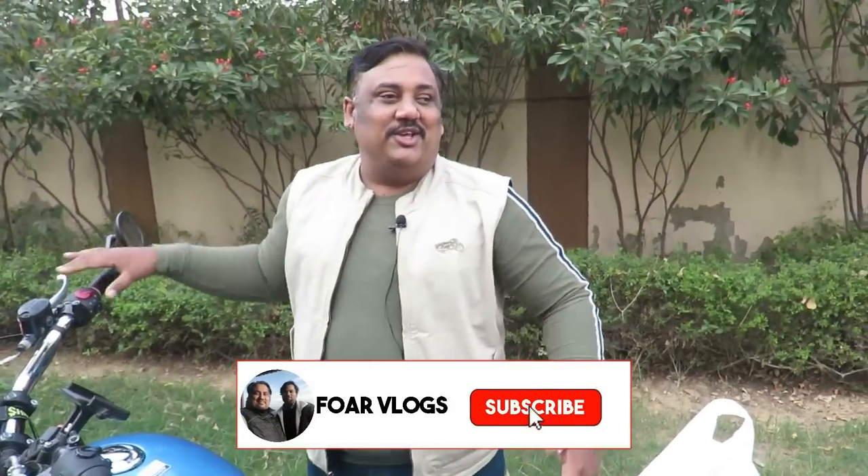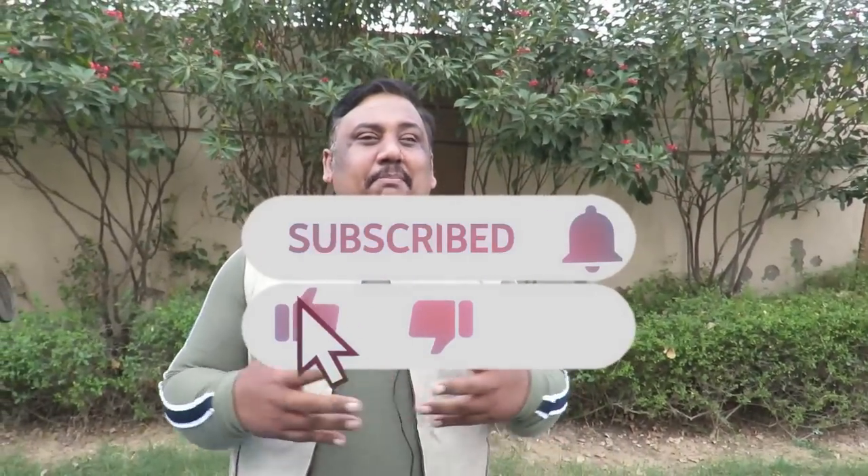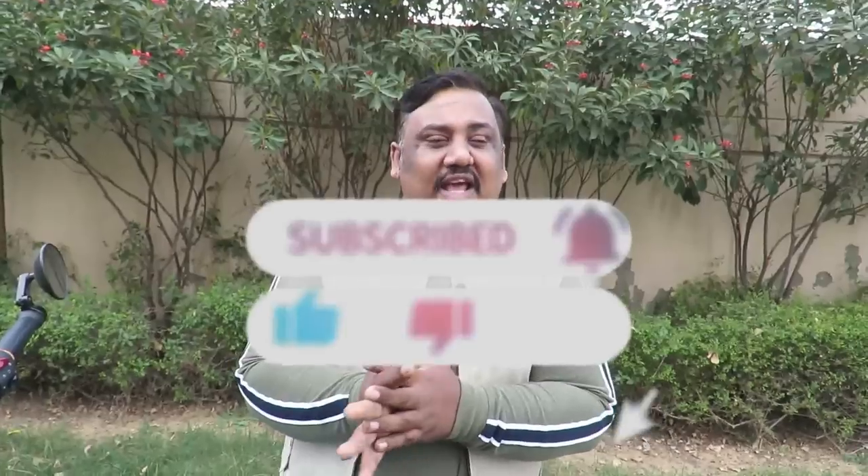Hello friends, welcome to another episode of World Vlogs. This is me, your host Nitin. So guys, finally there was one thing from many days, and that was the automatic headlight off. You will have seen before that we had the automatic headlight off and there were a lot of subscribers from you — there was a request and demand. Those who have not subscribed to the channel, please subscribe. If you like this video, please like and share.